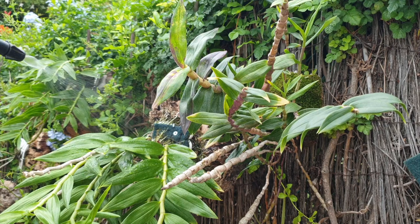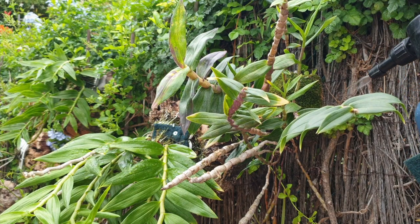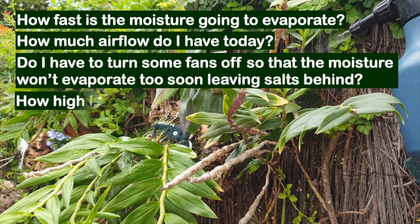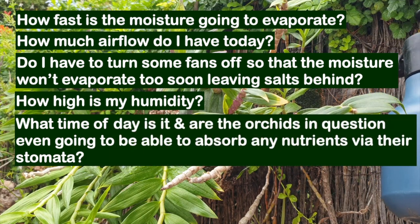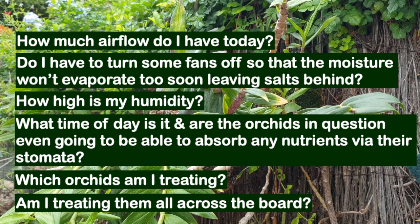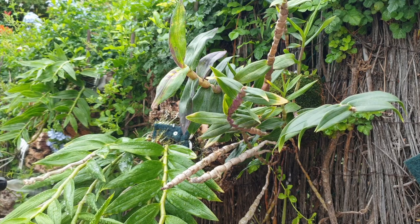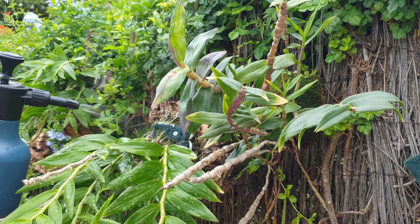Your thought process when it comes to your concentration level is to ask yourself these questions: How fast is the moisture going to evaporate? How much airflow do I have today? Do I have to turn some fans off so that the moisture won't evaporate too soon, leaving salts behind? How high is my humidity? What time of day is it, and what are the orchids even going to be able to absorb via their cuticles? Which orchids am I planning to treat? These are the questions that cruise around my head when I go around my collection with the intent of foliar feeding — and here is how I come to my conclusion without having to mix several batches of different fertilizer concentration for the different cases.